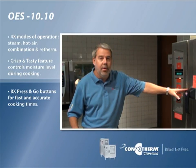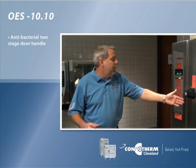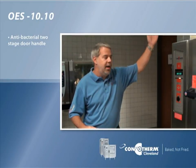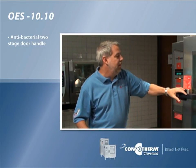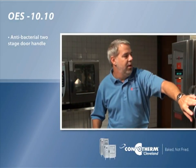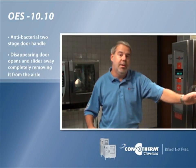Here we've got the antibacterial two-stage door handle. When you flip it, you can open that door and allow the steam to escape, which is safe for the operators. With another lift of the handle you can open the door and shove it out of the way so it disappears out of the aisle — nobody's going to get burned.